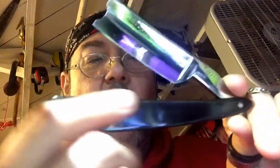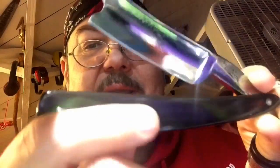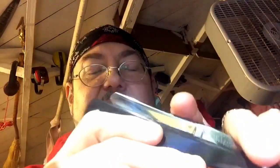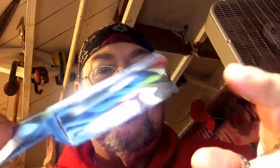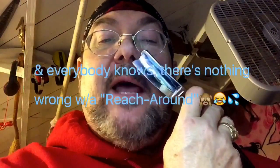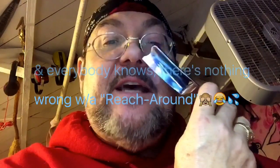Someone told me that it was faux horn, but I believe this is probably real horn by the way it looks — you can almost tell a difference. I love this one because of the barber's notch — that's what that's called. It allows you, when shaving, to reach around underneath the nostrils. It's very handy.